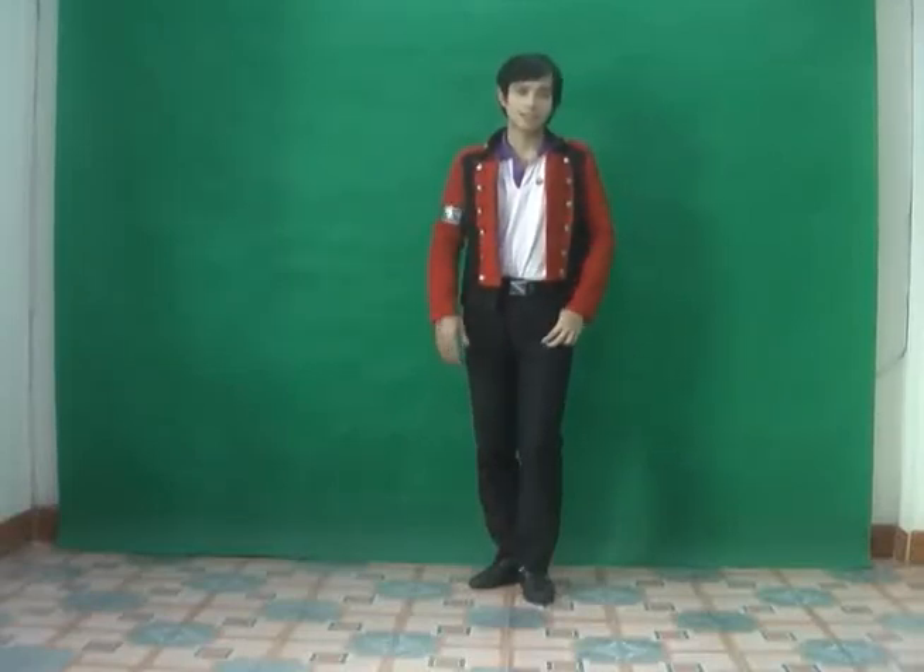Hi, what's up guys? This is me again. I'll show you some of my dance tutorial on the dance routine of the song Breakdown by Super Junior. This is a very easy, simple way to do this dance routine. I'll make it as simple as possible because this is a very complex dance routine.